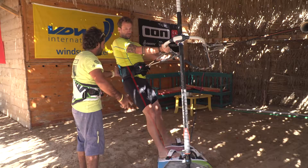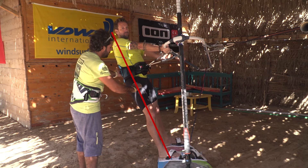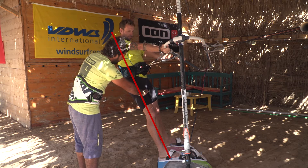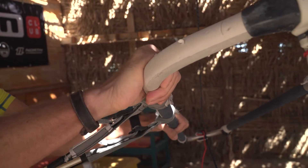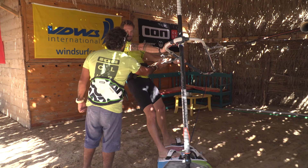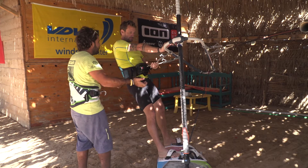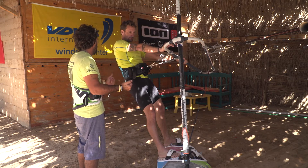If you draw a line along the axis of your body, your shoulders need to be positioned further away from the boom than your hips. To achieve that, you want to push the boom away, extending your front arm, increasing the tension on your harness lines, and pushing your front shoulder backwards.